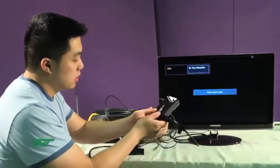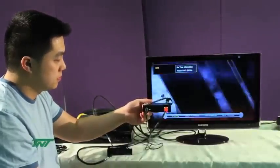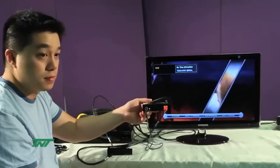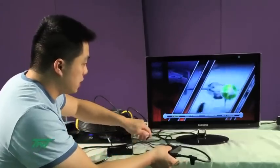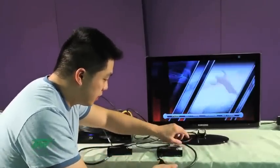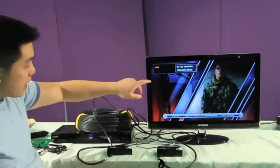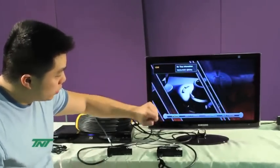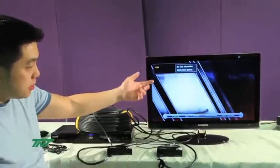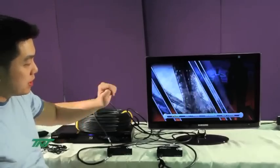So at the end it will look like this. As you can see, after everything is set up, we are able to get the video at 1920 by 1080, 60 hertz, which is basically 1080 60p, and we are running at 12-bit deep color.